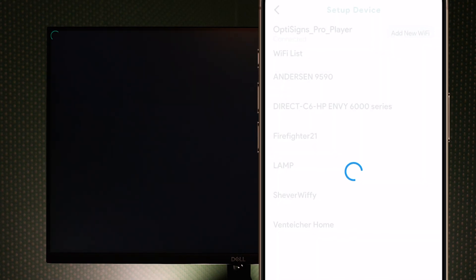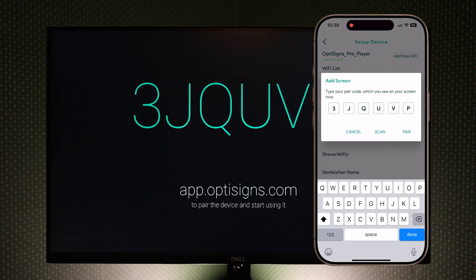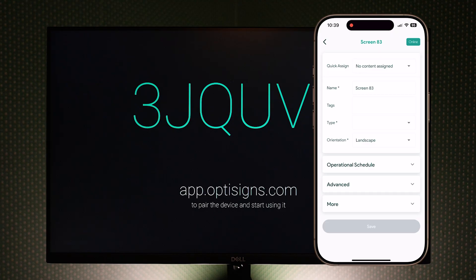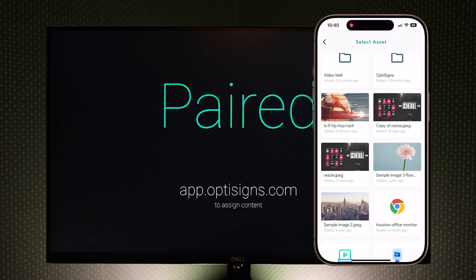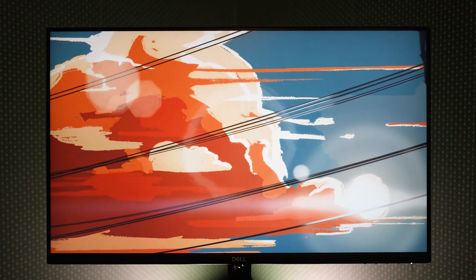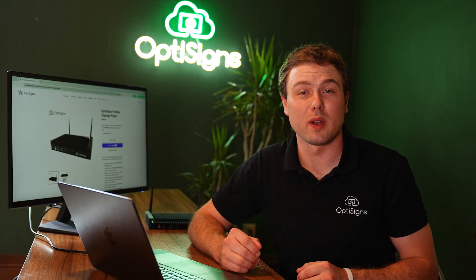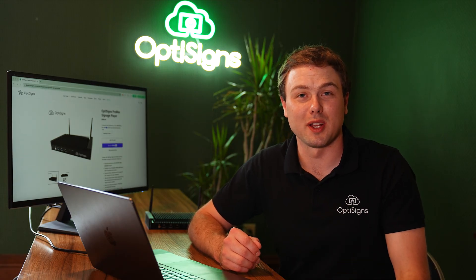Enter the password. Once connected, your screen will be showing a pairing code. We can now pair our Pro Max player and start controlling our screen's content. Easy as that. Now, before I let you go, I want to point out a few advanced features that you can utilize with our Pro Max player.